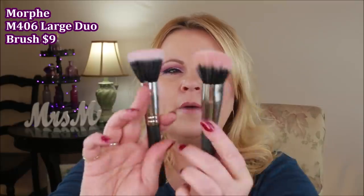Recently I was in Ulta and I found the Morphe M406, which uses the same dual fiber concept. It doesn't have the angle of the IT brush, but it does a really good job laying down blush very softly, and you can build it up instead of applying too much at once. It's a really great find and a close second.